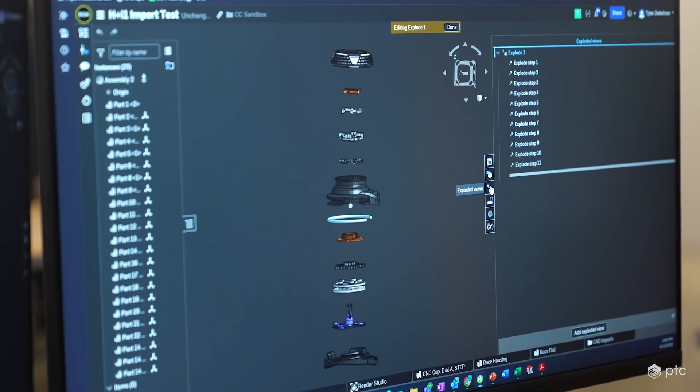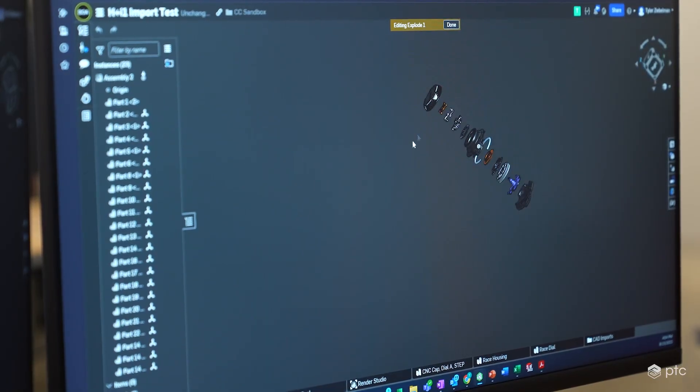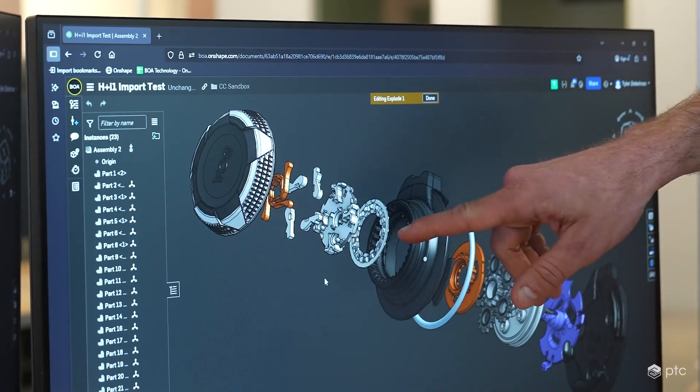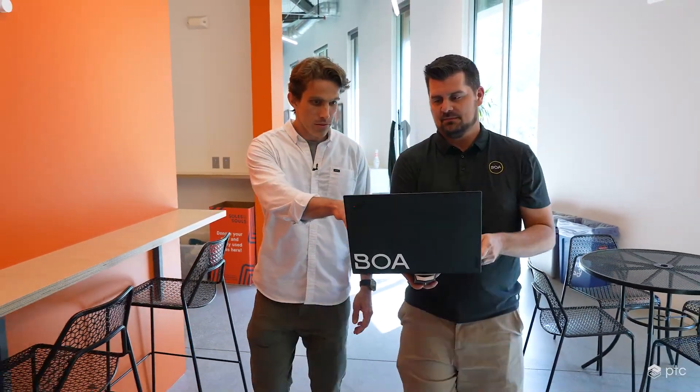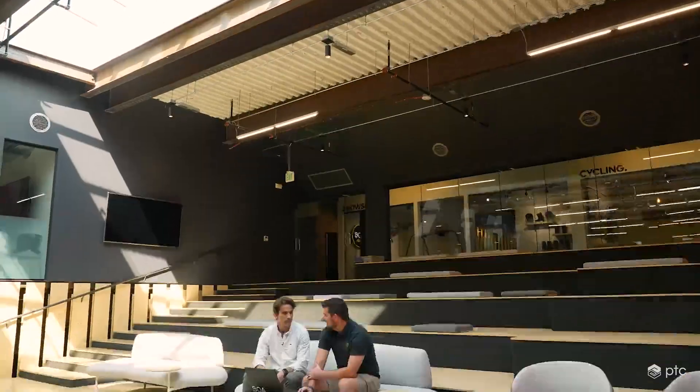The biggest benefit between Onshape and legacy CAD is being able to work on the same model at the same time and be able to share that model thoughtfully. It's just super nice to be able to iterate fast and be kind of fearless with the branching that Onshape enables — to just develop a couple concepts in parallel. And then beyond that, tell that story to the next person.